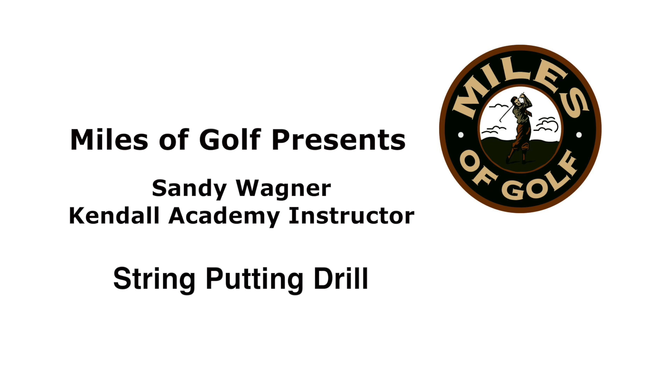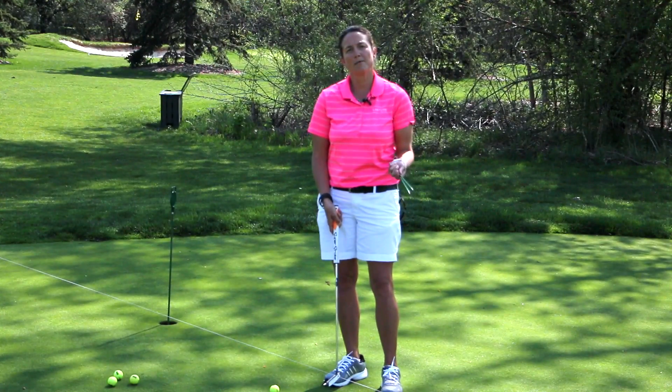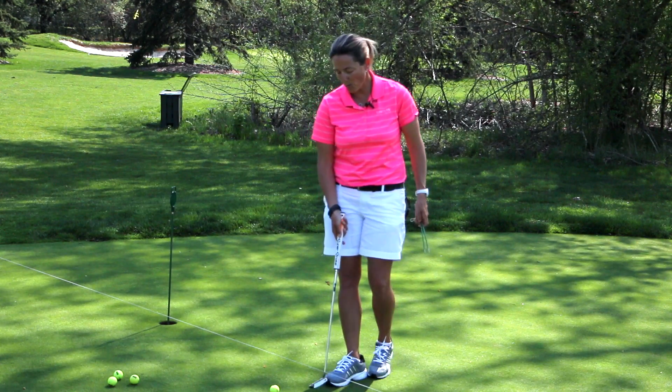Today I want to show you one of the best training aids I've found for putting. Basically it's a set of knitting needles and an elastic band. I have it set up here to show you how you can use it as a training aid. Essentially, in order to make a putt you have to be able to hit a straight putt, and what this does is eliminate any kind of manipulation of your putting stroke.